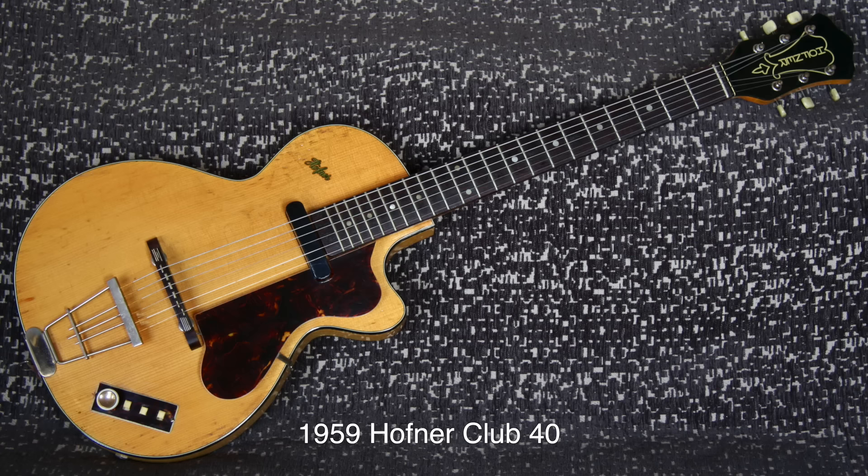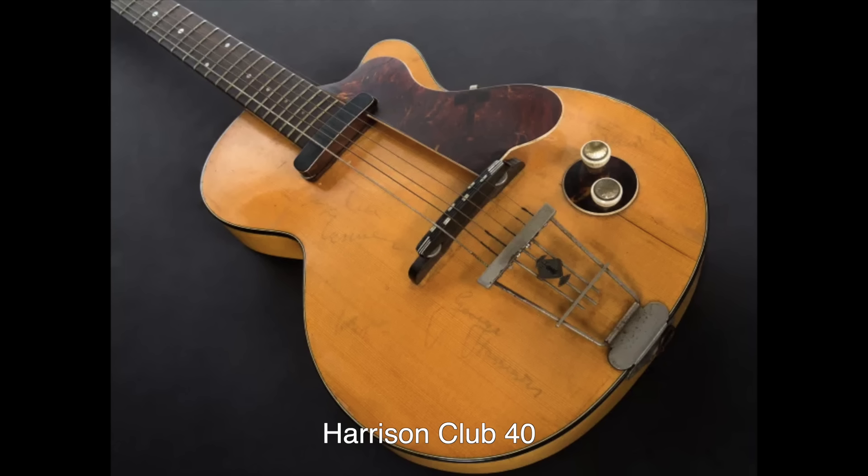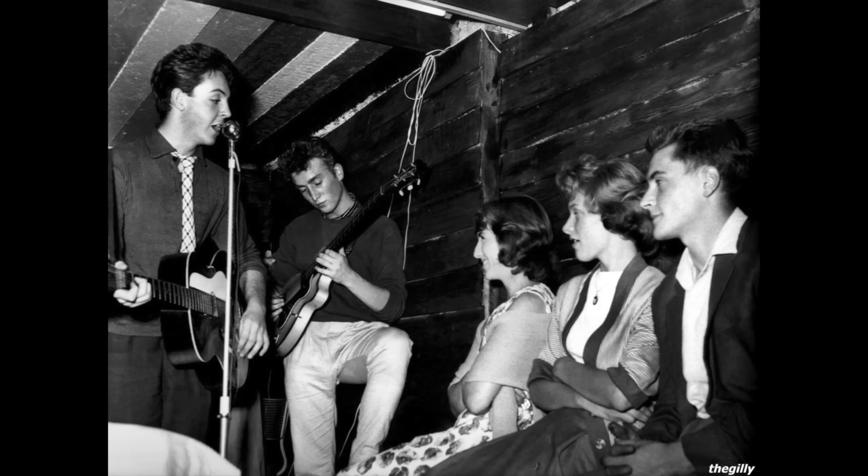Harrison swapped his President for a 1957 Höfner Club 40 even up with Ray Ennis of the band The Shining Blue Jeans, who had a residency at the Cavern Club on Tuesdays. Harrison's Club 40 would be given away in a promotion for the 1966 Beatles tour of Germany. The guitar went to the winner of the best band contest in Germany and went to Frank Dostal of the German band The Faces, who owns it to this day. Both Lennon and Harrison used their Club 40s in the Quarrymen's performances at the Casbah in 1959.